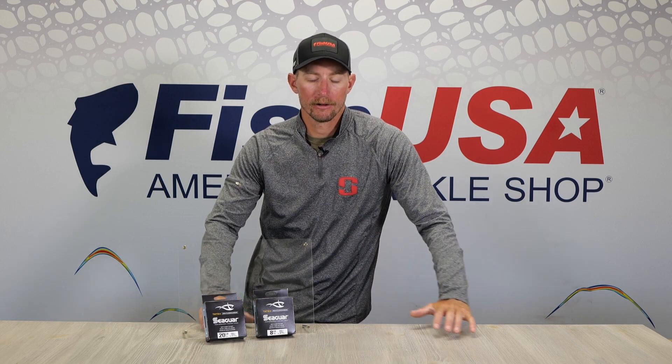It's super abrasion resistant, handles big fish well, and it's available in a bunch of different sizes from four to 25 pounds. This is the best fluorocarbon out there right now. So if you guys want to try out some of the best line made, Seaguar Tatsu is the way to go.